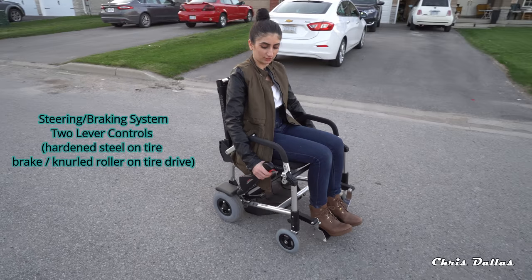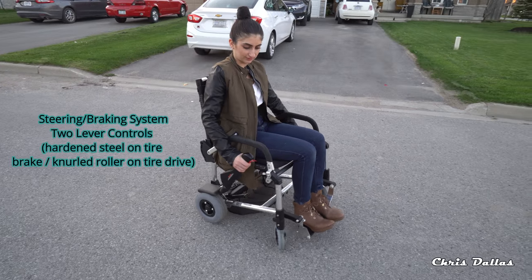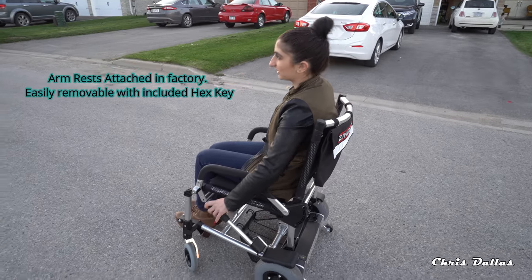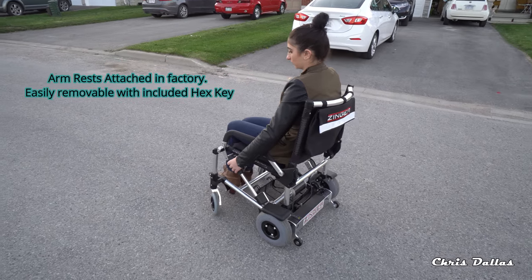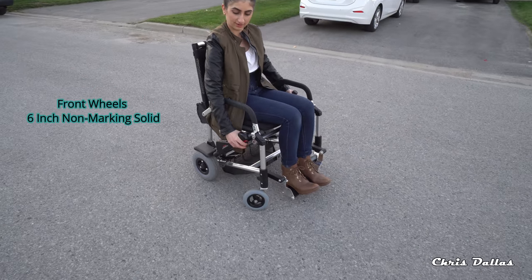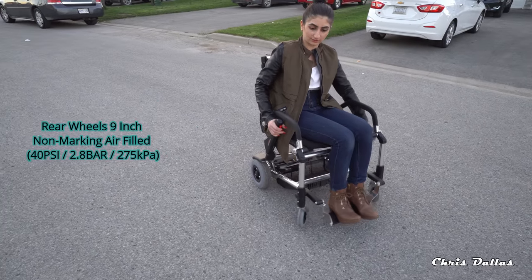So to turn, you've got to pull the lever of the side you want to turn. If you want to turn right, pull up on the right side and pull the other side the opposite way. So if I want to turn left, I'm going to pull it left and push the other one down. Vice versa for the other way.